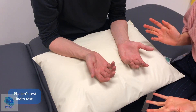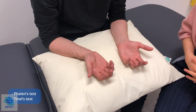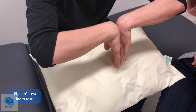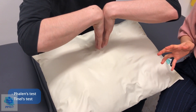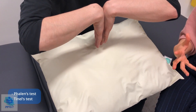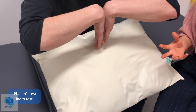Just having a look at the palms first of all — I'm not noticing any wasting of the thenar eminence muscles, which is a good sign. I'm just going to get you to place the back of both of your hands together like this for me. So this is Phalen's sign. I'll just get you to hold that for a little bit. Just let me know if you feel any pain or discomfort shooting down into your fingers, or any tingling at all. Anything? No. And then I'll do the other test, which is Tinel's.